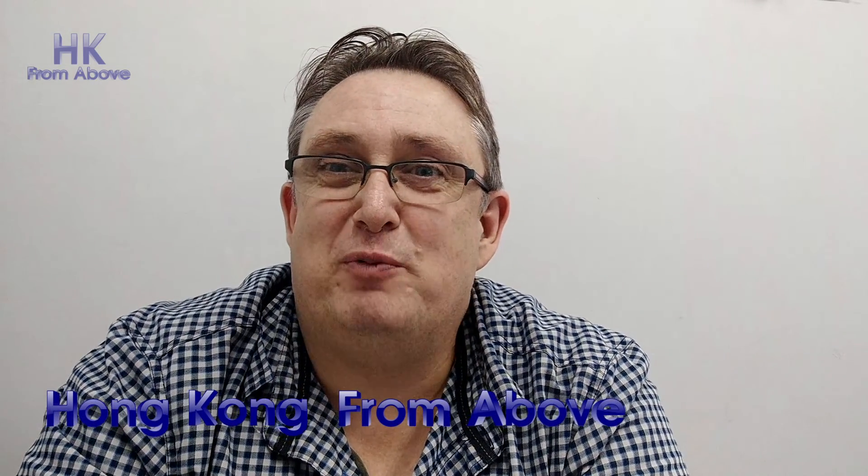Hi, it's Stephen here from Hong Kong from Above. Hopefully you've enjoyed my videos up to now. I've been doing a lot of aerial photography from around Hong Kong and I hope to expand that to other countries that I'm visiting.